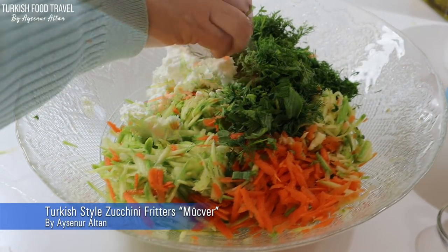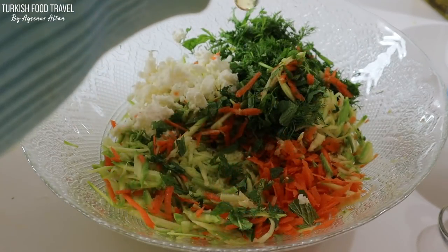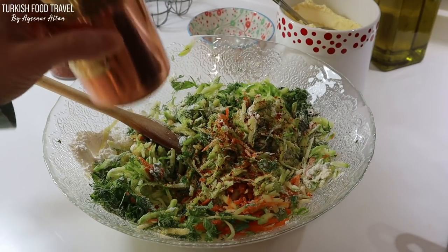Hi everyone. Merhaba. This is Aysenur Altan. Welcome to Turkish Food and Travel. In this episode, we are making Turkish style zucchini and carrot fritters — mücver.